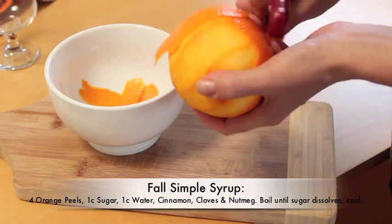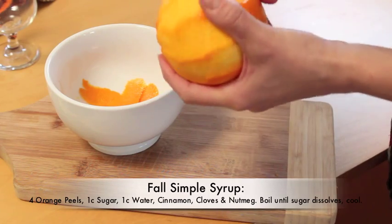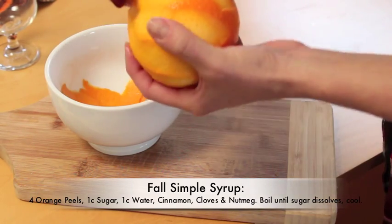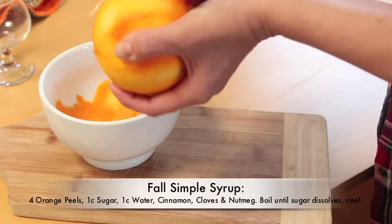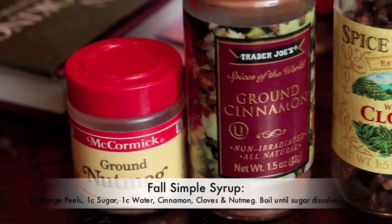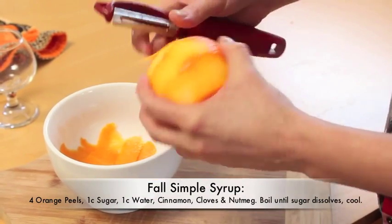You're gonna use those peelings to make your fall simple syrup. To make that simple syrup, take four to five of these peels and put them in a saucepan with one cup sugar and one cup water. Boil that so the sugar dissolves, then add those peels plus equal parts — about half a teaspoon each — of cloves, nutmeg. You could add a cinnamon stick, or if you're feeling adventurous, a little pumpkin pie spice.